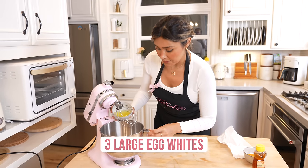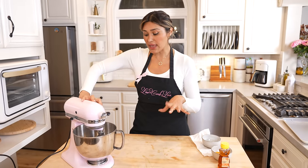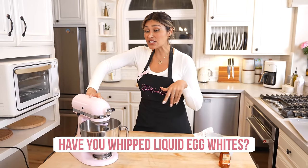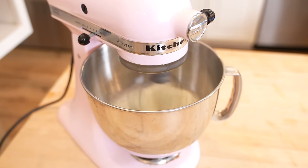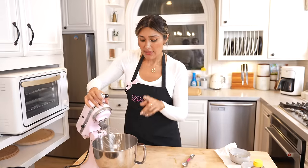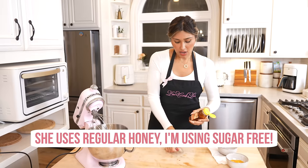We're going to toss the egg whites right in. Let me know if you've tried whipping liquid egg whites — I've never tried making any type of bread with liquid egg whites, so if you have, please comment down below. I just wanted to double check on the recipe because I really, really want this to turn out. You want to add the honey before the eggs actually go into stiff peaks.